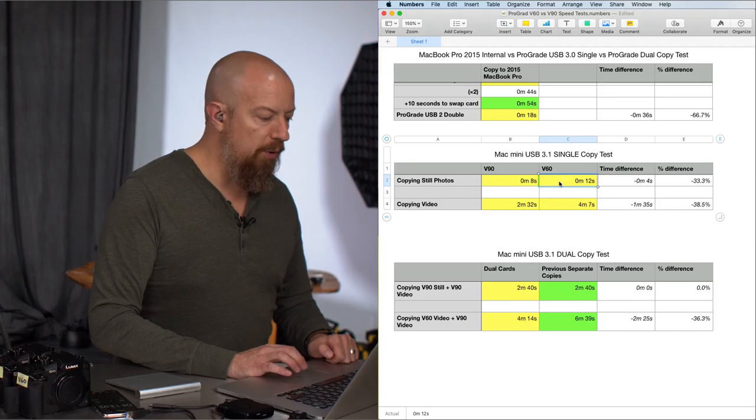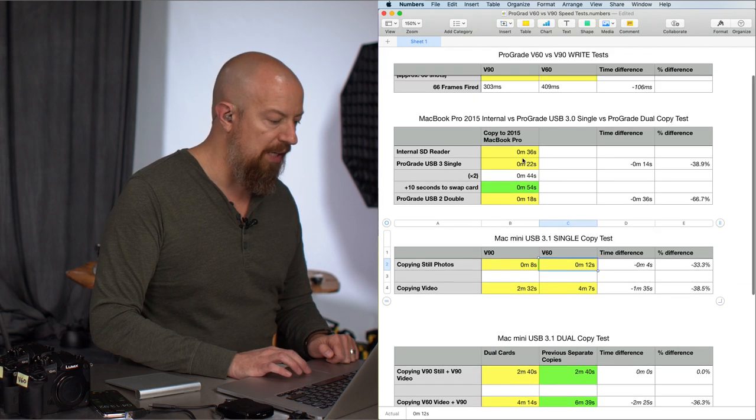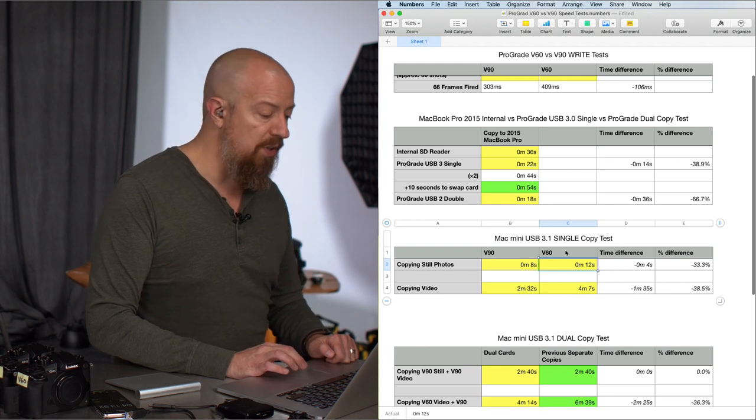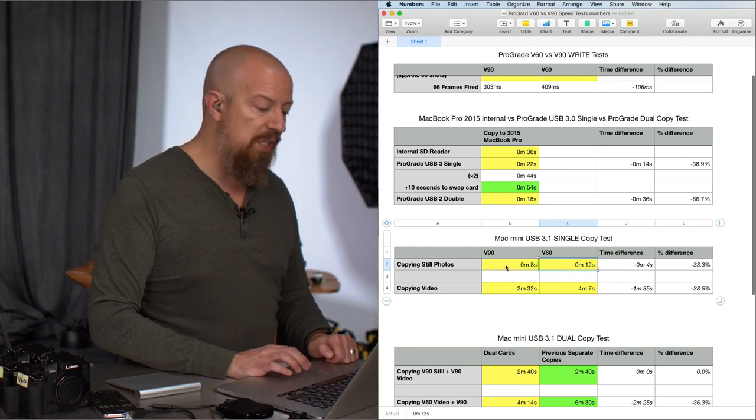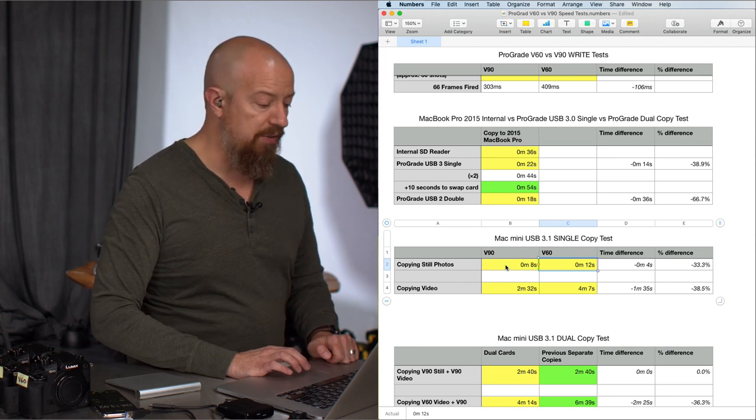From there, we moved over to a Mac Mini, which has USB 3.1 and USB-C all the way through, so we definitely have faster performance there. I tested copying both stills and video files off both the V60 and the V90 to the internal SSD. Copying the still photos off the V60 — the same 66 photos — came in at just 12 seconds, compared to the 36 or 22 seconds we saw previously. Off the V90, it was a whopping 8 seconds — significantly faster.